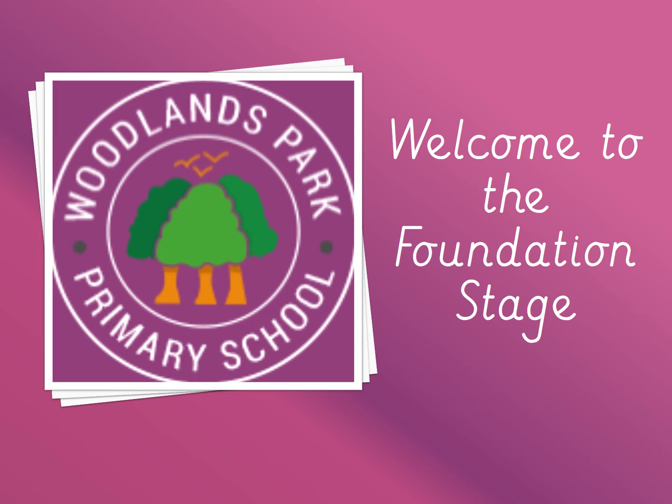Hello and welcome to Woodlands Park Primary School. Thank you for taking the time today to listen to our PowerPoint where we are going to share some key information about starting school at Woodlands Park.